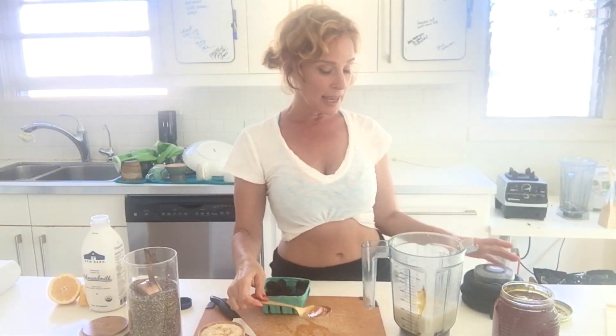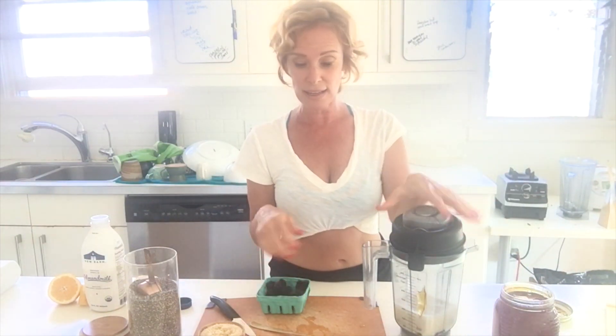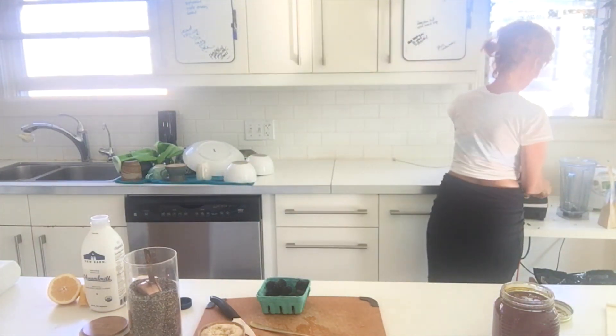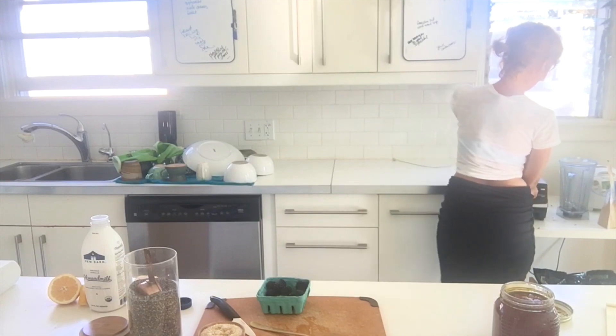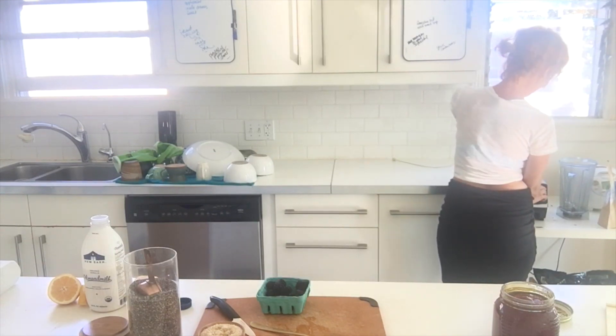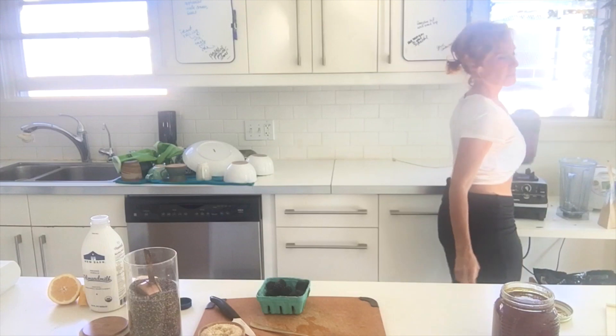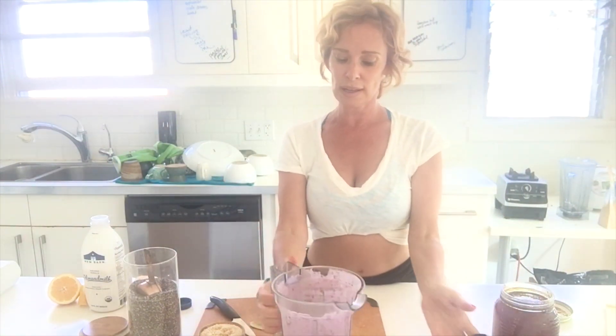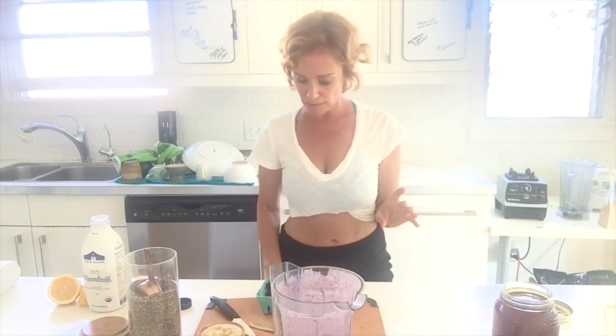We add the honey and then we blend this. We can always add more blackberries if we want — you can use a date as well. Then we blend it and briefly spin the chia seeds. It's a beautiful purple color now.